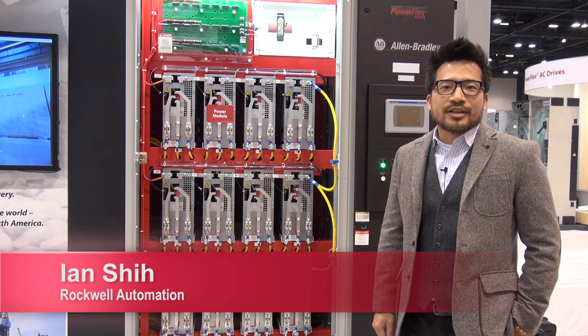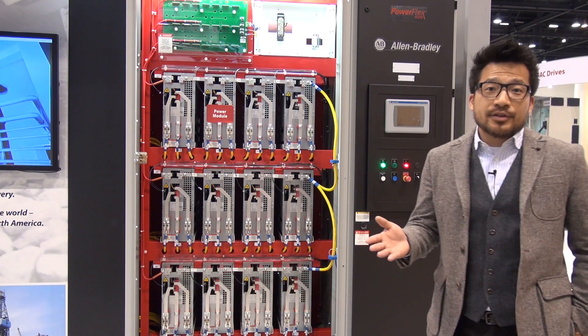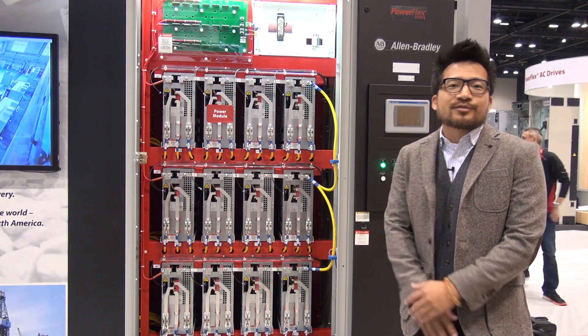Hello, my name is Aiyan Shi, Global Business Manager for Medium Voltage Drives. I'm here to introduce you to the Parflex 6000 Medium Voltage Drives.